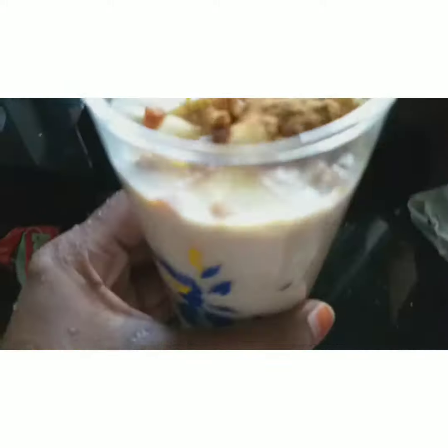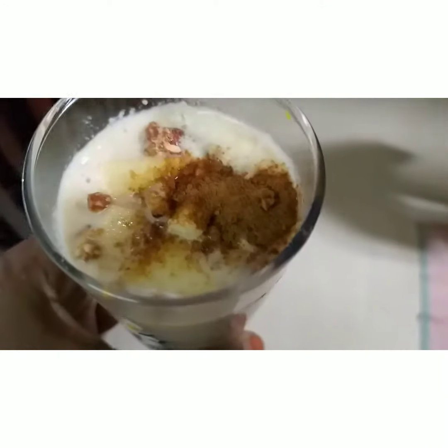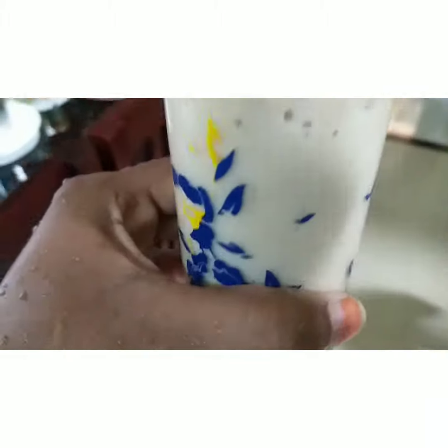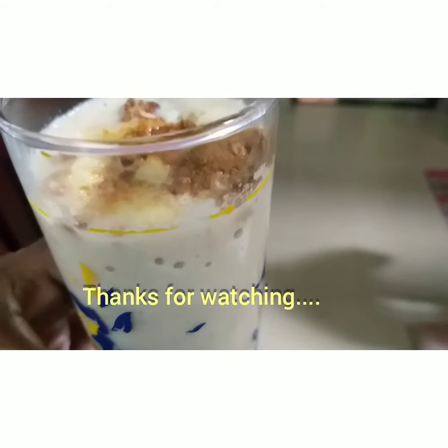I am going to add a garnish. I am going to add a little bit of butterscotch. I am going to make the shake very simple. I am going to try it. Thank you.